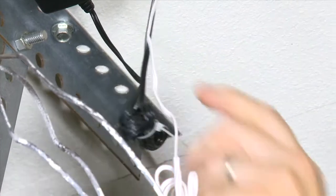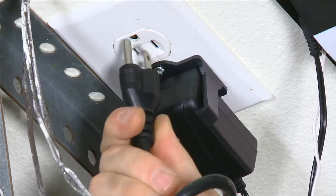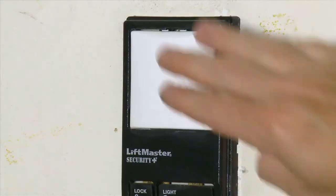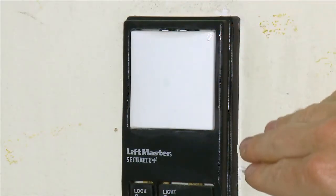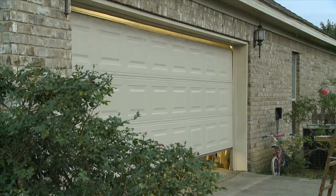Use wire ties to secure excess wiring clear of all moving parts of the garage door opener. Plug back in your garage door opener. To synchronize the system, use the garage door opener's push button to manually open and close the door. You are now ready to open your garage door with your home automation app.